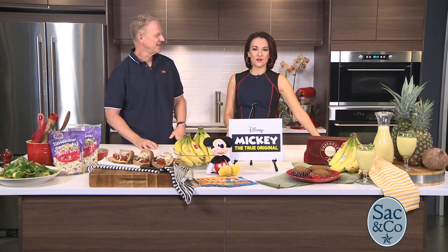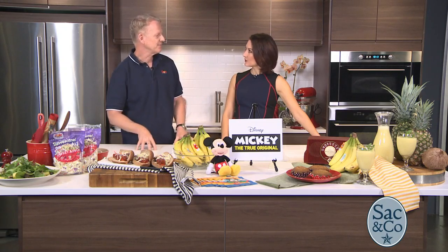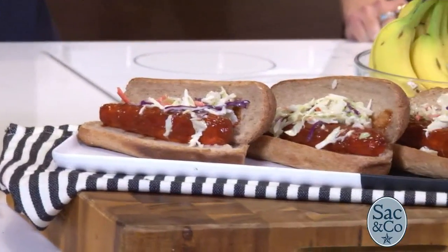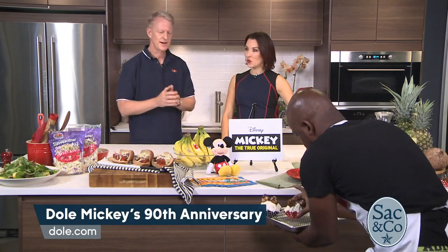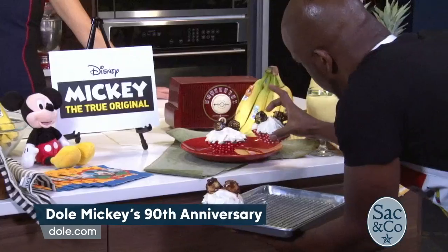So tell us more about the elements of Powering the Hero Within. Dole created or updated 19 classic party recipes from the 20s, 30s, and 40s — those early years of Mickey Mouse — re-invented them for healthier, vegan, gluten-free tastes. A lot of these recipes are vegan and gluten-free. It brings them into the modern era for those that may not know about them. So 19 recipes, all these how-to recipe videos, plus Mickey on Dole fruits and vegetables in supermarkets in the U.S. and Canada.